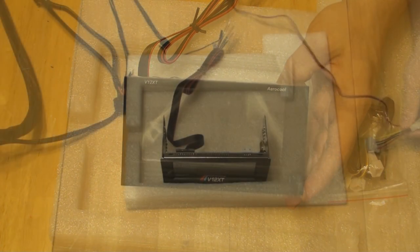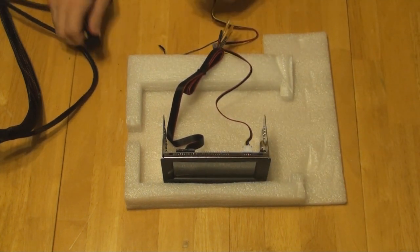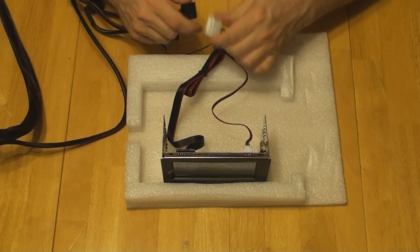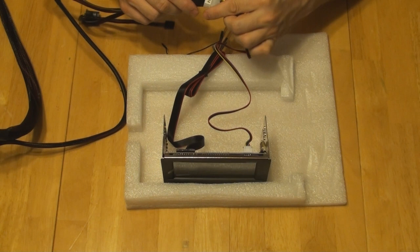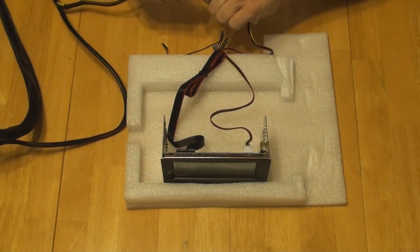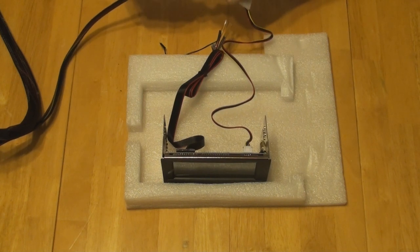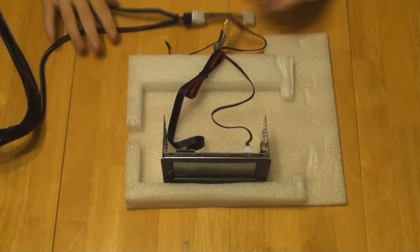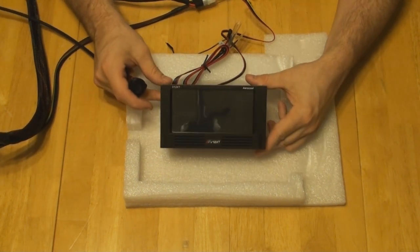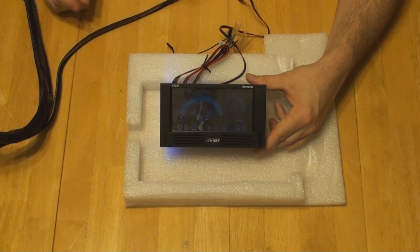I'm going to go ahead and plug this up and we'll see what it looks like. Let's go ahead and plug the power up — that's going to be the power. I've got a Molex here. It actually says 'power' on there, so it's kind of hard to hook up the wrong one. Some of these Molex connectors are stiff and it's hard to get them in. Okay, that's plugged up. I've got a button for my power supply, so this should turn on. It has turned on.